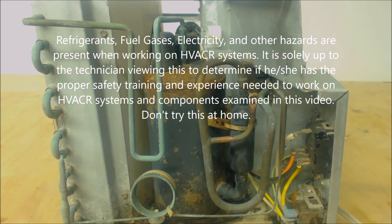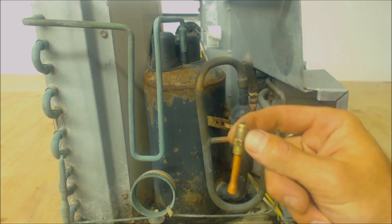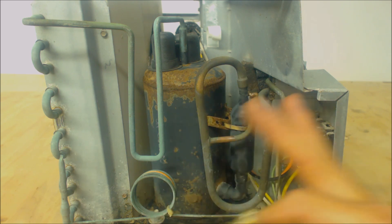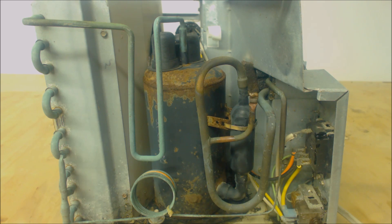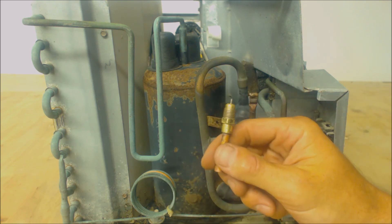Hey guys, this is AC Service Tech and today we're looking at how to use a pinch-off tool in order to put a service access port onto a packaged refrigeration or air conditioning system. Some of the smaller appliances, air conditioning systems, and refrigeration systems do not have access ports. So if you're trying to work on one of those, you need to go ahead and braze or solder an access port on. You have a couple choices: either recover all the refrigerant out of it, or use a pinch-off tool in order to connect a service valve onto it.